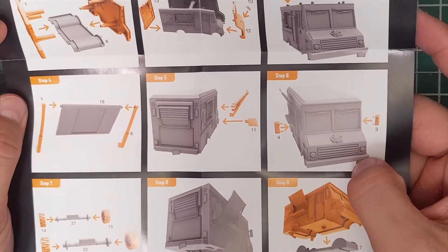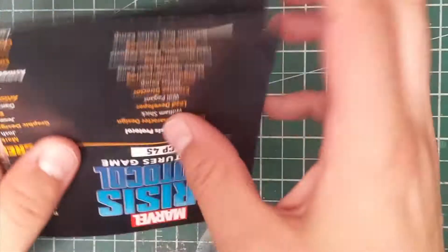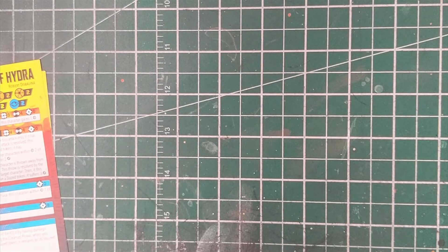Same with the Taco Truck — very easy to put together, and always nice to have another piece of terrain in the game. That's one thing I find this game really benefits from: having lots of terrain that you can interact with. The more stuff you can throw, destroy, or blow up the better, and we've got some really cool stuff coming down the road.